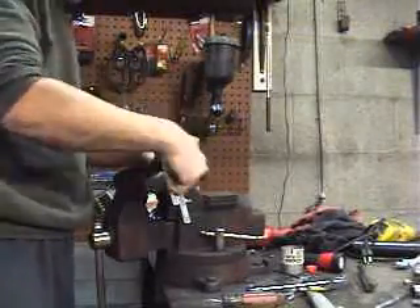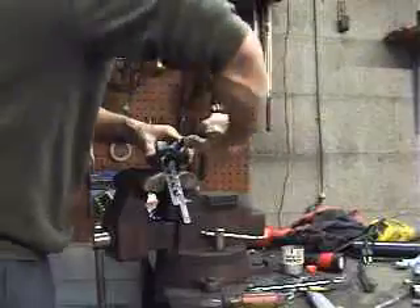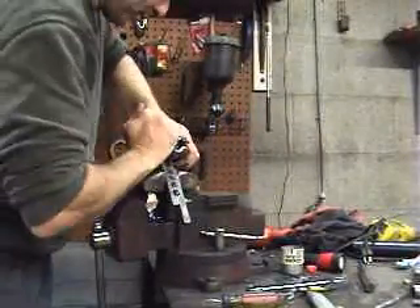What you do is you put this on top of that bit like that, and what that does is it kind of swells your tubing out.